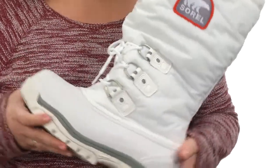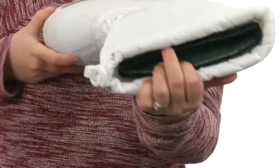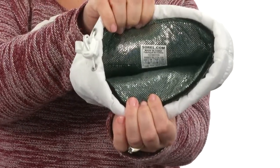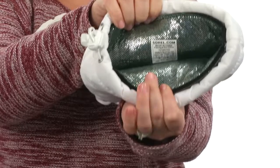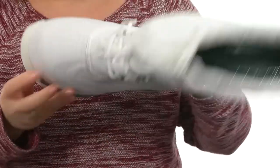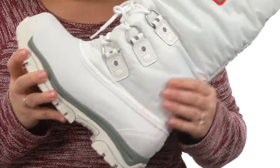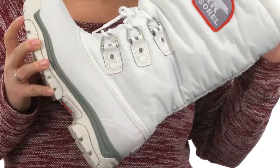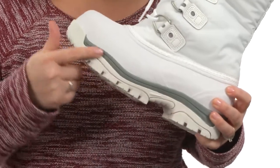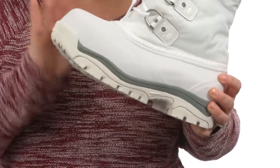Inside you'll find a removable 9mm recycled felt inner boot with omni heat reflective lining to help keep your body heat inside the boot to keep those feet nice and warm. There's also a 2.5mm bonded felt frost plug, a removable 13mm Sorelle meltdown midsole, and an injection molded waterproof thermal rubber shell all the way around to protect those feet.